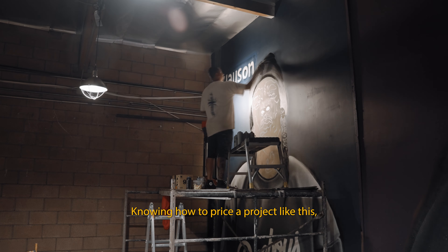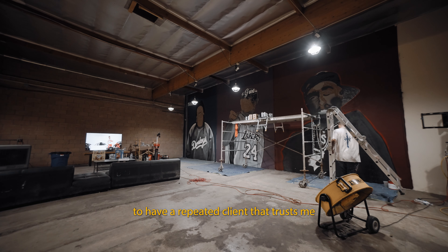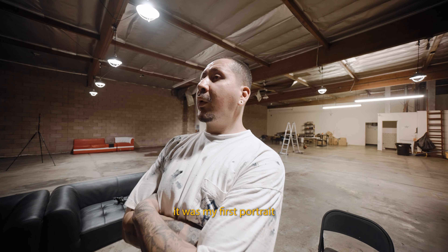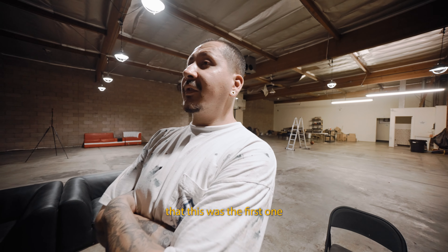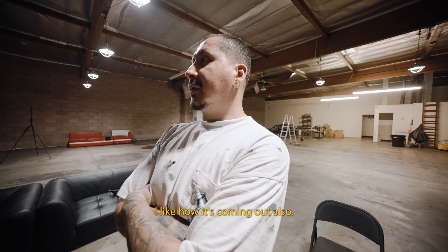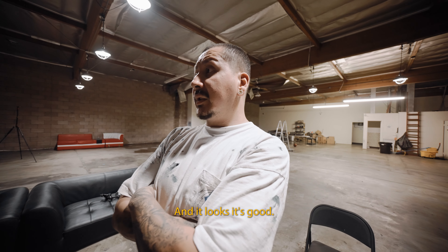Knowing how to price a project like this, knowing how long it's going to take — it's great to have a repeat client who trusts me with something like this. He didn't know it was my first commissioned portrait until I posted on Instagram, but he didn't care. He was just hyped that this was the first one and excited about how well it was coming out. I'm very surprised at the progress and results myself, since I've never approached anything like this before.